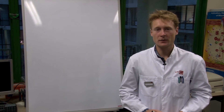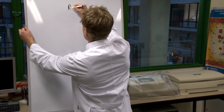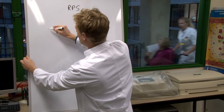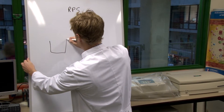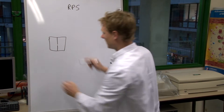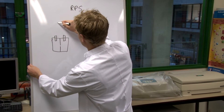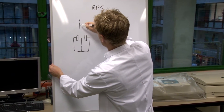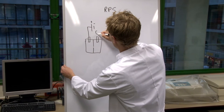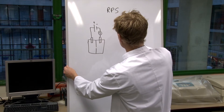I will explain the working principle of resistive pulse sensing, or RPS. With RPS, we have two fluid chambers divided by an insulating membrane. In each chamber, an electrode is immersed and a voltage is applied over these electrodes. Then we measure the current I. Typically, what we measure is current versus time.